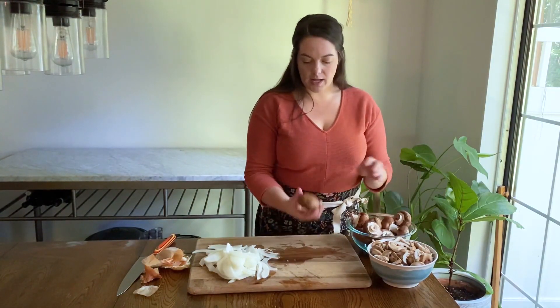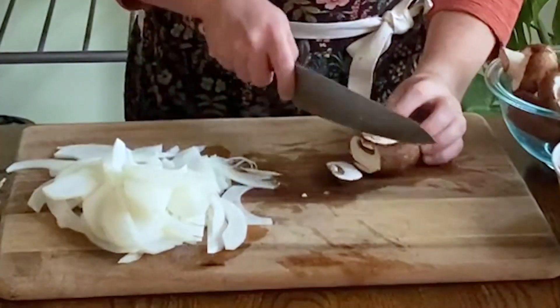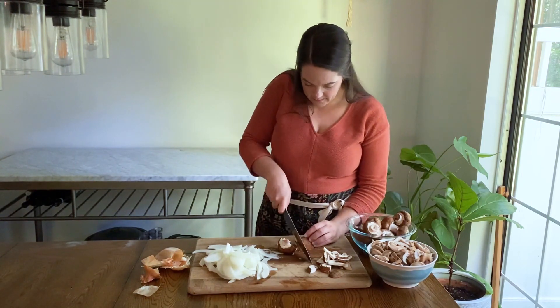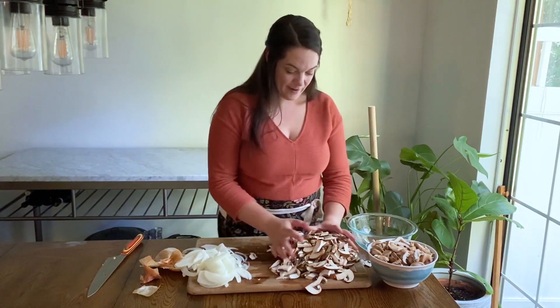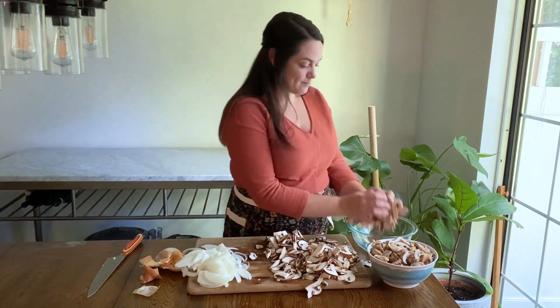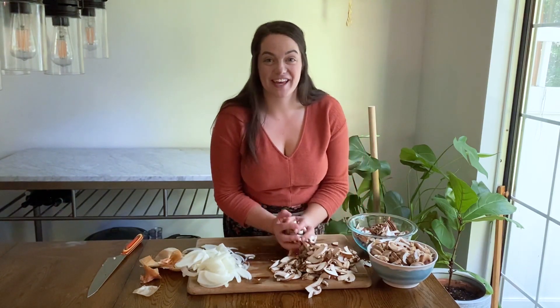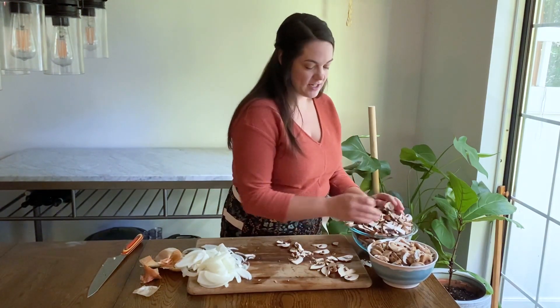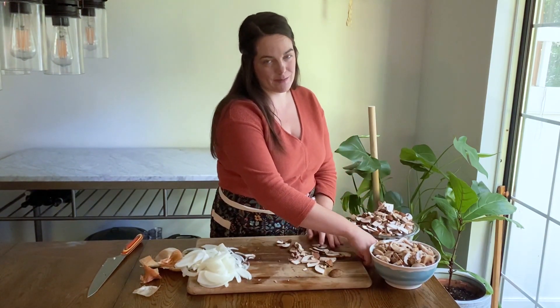I've also got some baby Bella mushrooms, cremini mushrooms. Halve them and then thinly slice. Now that we have this magnificent pile of sliced mushrooms, we are going to get all of this onto the stove to cook down and get really soft and tender, and then I'll show you how to make our sauce.